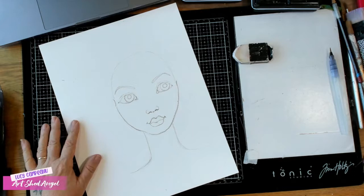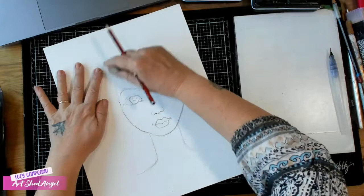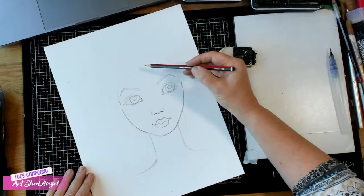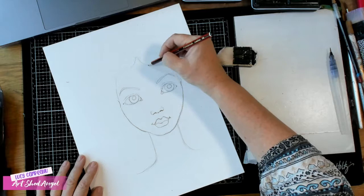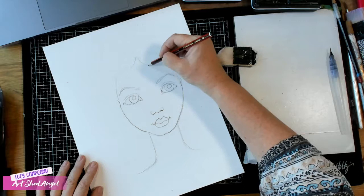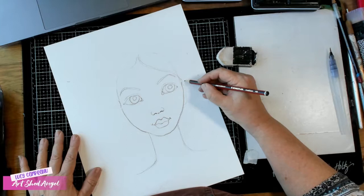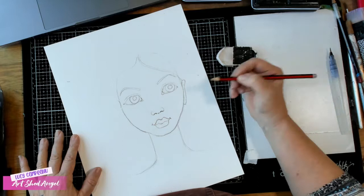Now let's think about some hair. I'm going to lightly rub that oval line. The reason we have it is because hair doesn't go too much higher unless you have a really bouffant hairdo, and it doesn't go too much below either. This is where you can play around and do different hairstyles. I'm going to put her ears in — I'll do a little shell shape. Ears go from her eyes down to the bottom of her nose.